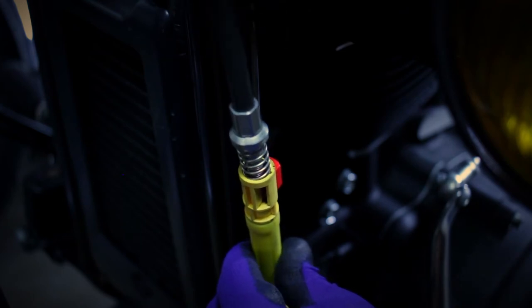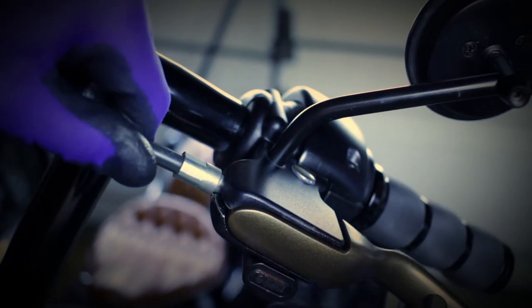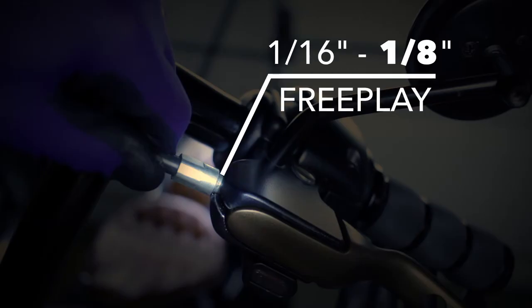As soon as you release the red button and the spring tension presses against that housing, you just snap the red button back into place, and that locks it in at that adjustment point. Then go up to your lever and check your free play. Grab the housing with one hand and pull outward away from the lever, then with your other hand press against that lever slightly. As you press that lever, it'll pull the housing towards the perch. You can move that left and right and see how much free play you have between the end of the cable ferrule and your perch. Harley-Davidson recommends 1/16th to 1/8th of an inch on that.